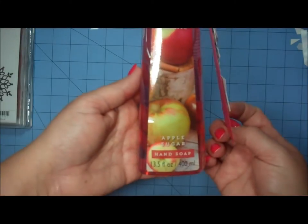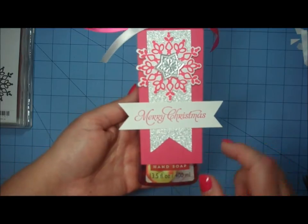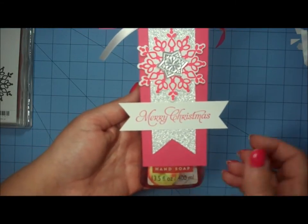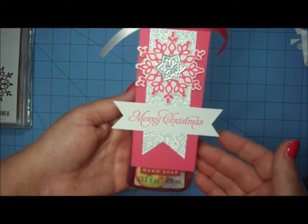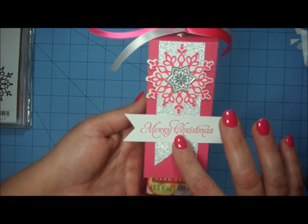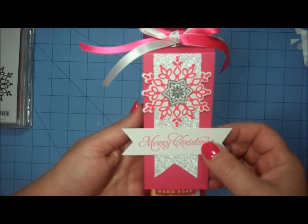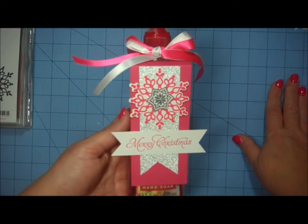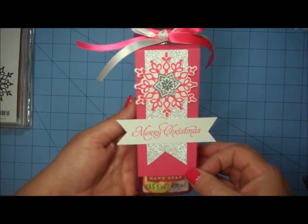This is a bottle of hand soap, and believe it or not, this is a one-dollar bottle of hand soap from my local craft store. They also sell similar bottles at the JoAnn's store, or you can buy the name brand bottle of soap in a similar size at Bath and Body Works. It just has a beautiful decorative tag on the front and some ribbon detail added to the top. This would make a wonderful gift for people at Christmastime, especially if you have many people to buy for and you're on a limited budget.